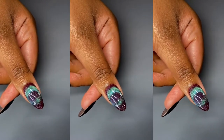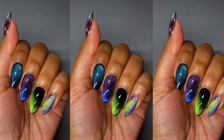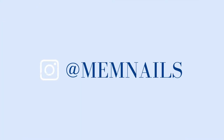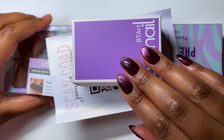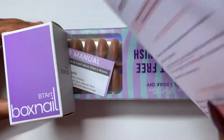I don't think I'm ever going to get bored of cat eye gel polishes — I just don't think it's possible. Hello and welcome to this entry of the Nail Journal. In today's video, I'm going to be creating five different cat eye gel looks.